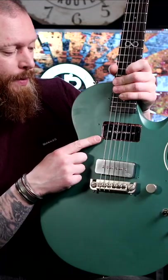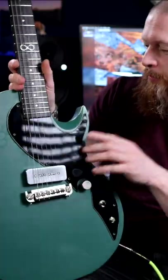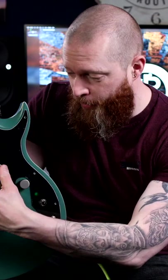Ben's advice was to choose a pickup with an output between 8 and 10k and with a ceramic magnet. You'd think I'd just go ahead and order a Bare Knuckle pickup and call it job done. The problem is the neck pickup is about 14 millimeters away from the strings, and the bridge pickup is about 5 millimeters away, so there's a huge difference in volume.